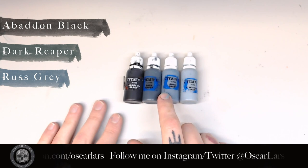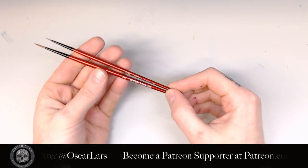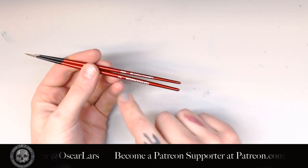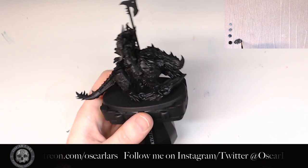For the palette of the black armor, I'm using Abaddon Black, Dark Reaper, Rust Gray, and Feneration Gray. The brushes I'm using in this tutorial are the Red Grass Games size 2 and size double zero.